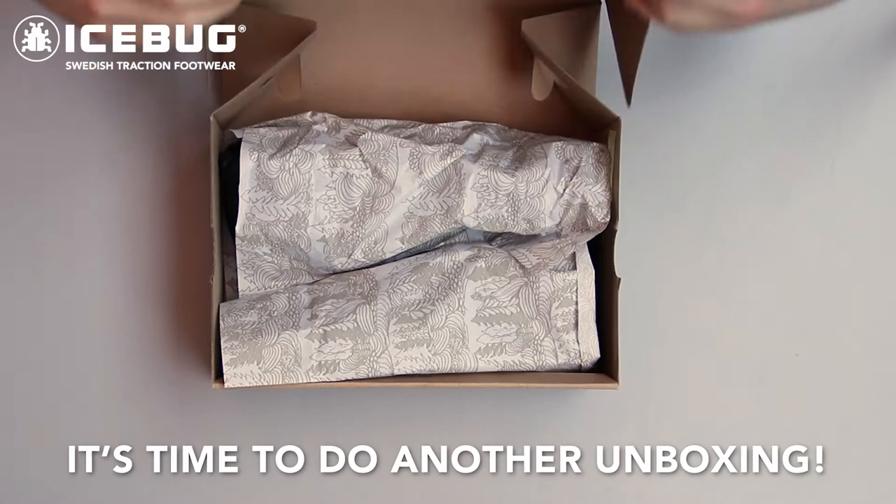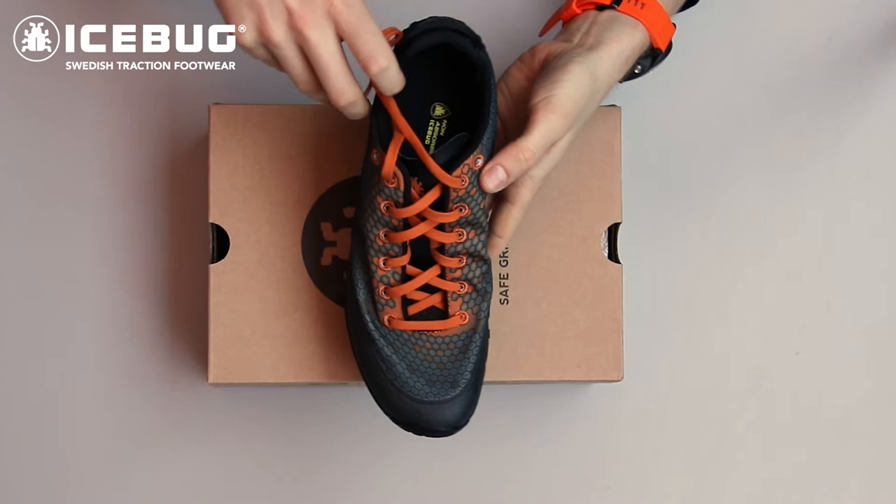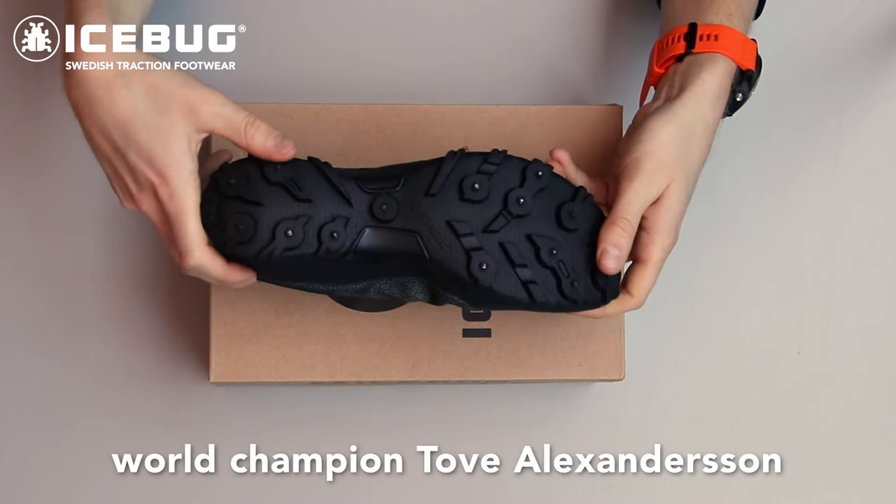Hi guys, it's time to do another unboxing and today I'm having the pleasure to unbox the Spirit 8. This is the 8th generation of Spirit Overlegs and this shoe is developed together with the Orienteering World Champion Touba Alexanderson.